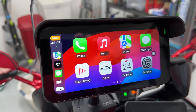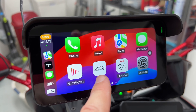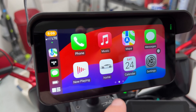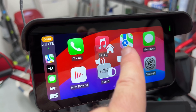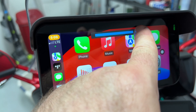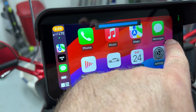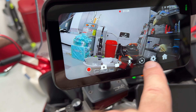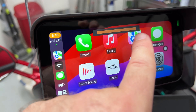CarPlay connected — no problem, nice and fast. On the CarPlay home screen, there's a custom icon that takes you back to the device's home page. There's also a quick menu circle that gives you another home button, and a volume control for the unit itself — handy if you're connecting via Bluetooth to motorcycle speakers. There's also a shortcut to the dash cams and a brightness quick-access button.